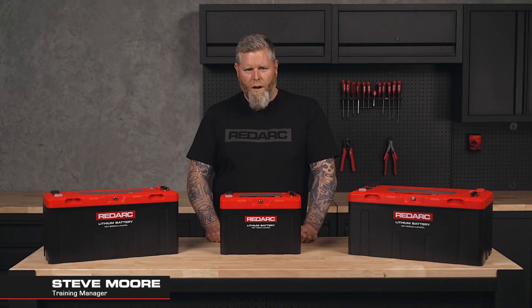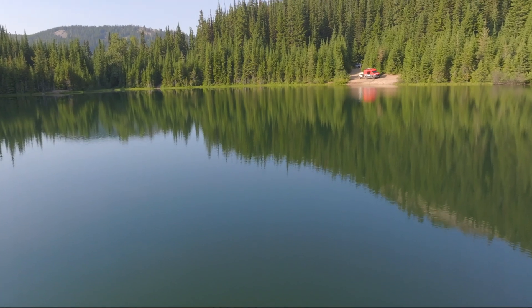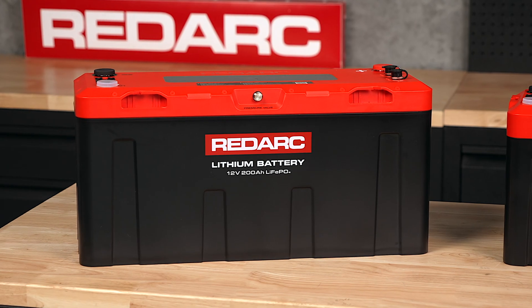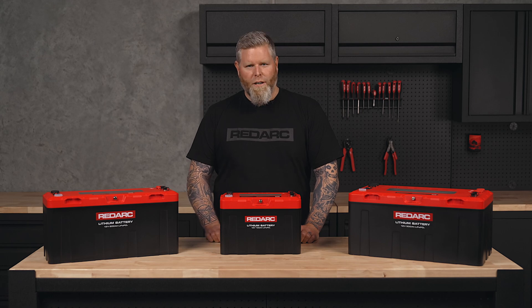When it comes to off-grid power, reliability is everything. Whether you're exploring new trails, accessing that remote fishing spot, or setting up camp with the family, your battery system needs to be tough, efficient, and built for adventure. That's where Redarc's Redlab Icon batteries come in — off-road batteries from the off-grid experts.